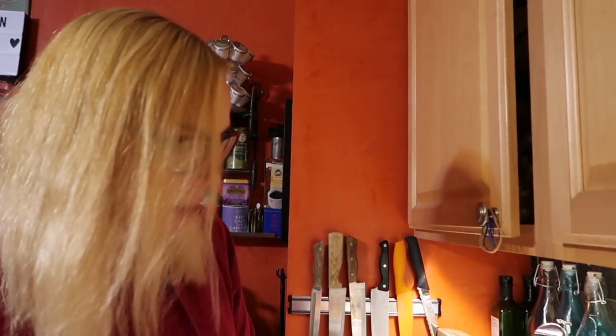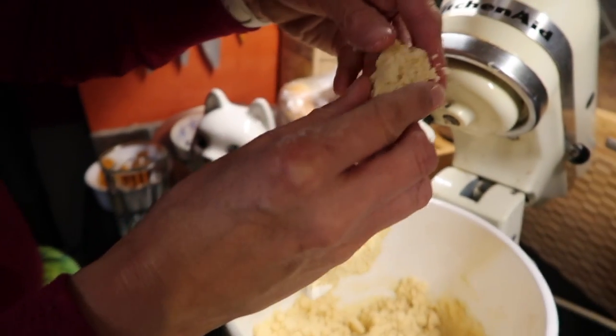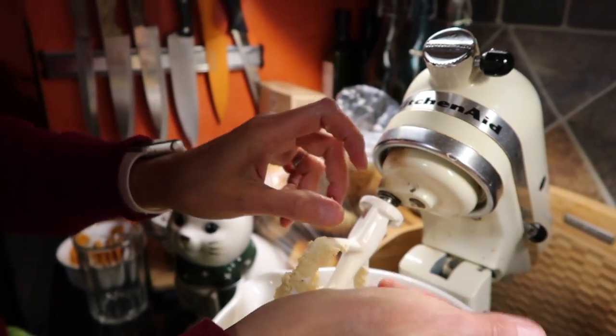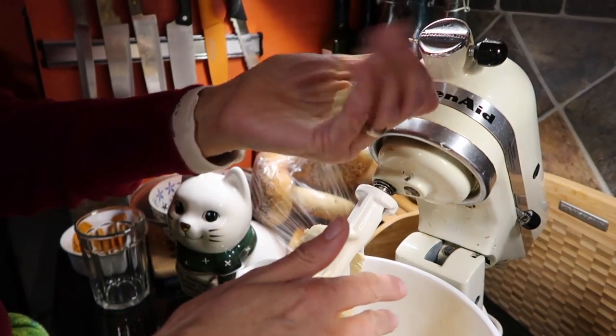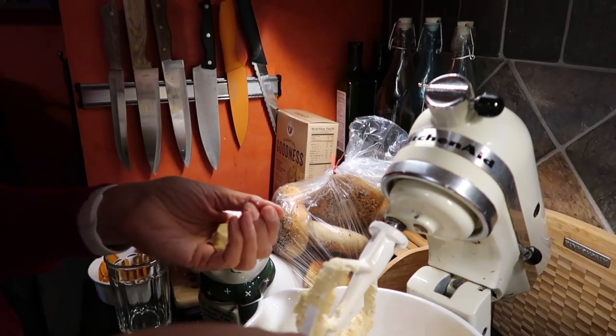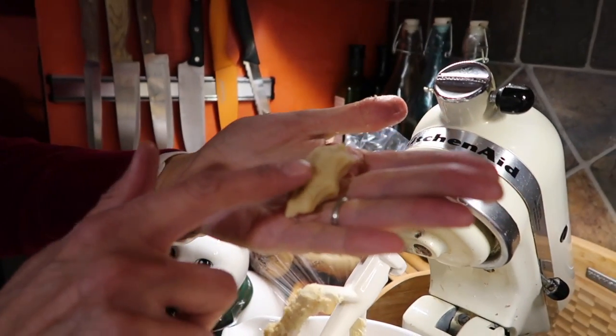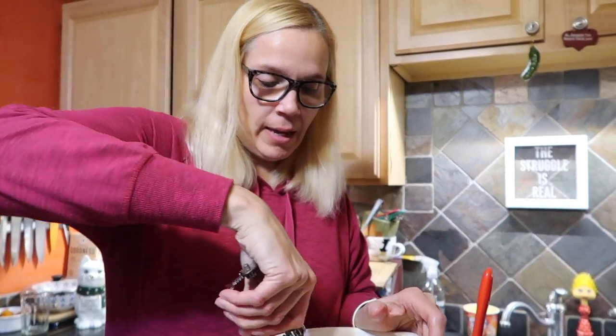Okay, now you can see this is just about perfect — that's all the almond flour we needed. You want to get it so that it will hold together when you squeeze it in your hand. This is the perfect consistency — it doesn't look like it in the bowl, but when you pick it up in your hand it is perfect.